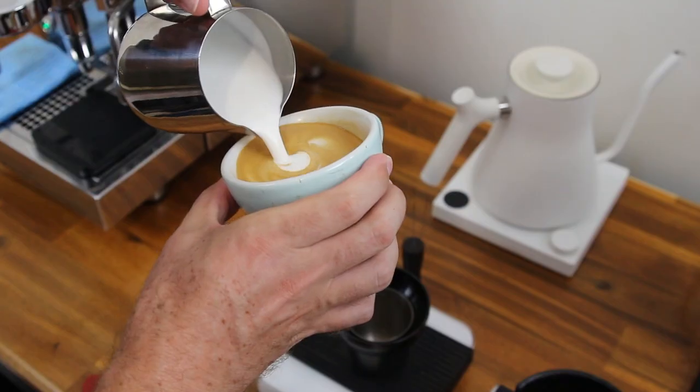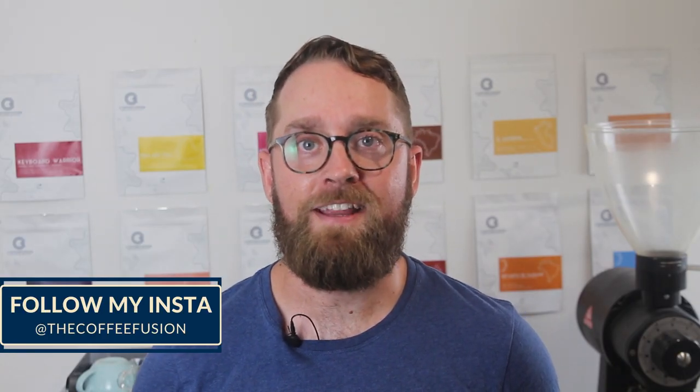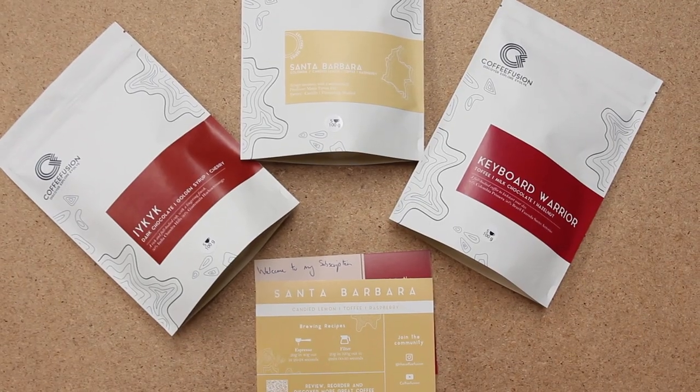On your first watch, I recommend running through in order. After this, feel free to reference the particular episode you're having trouble with, and you can also reach out to me in the comments or via my Instagram account if you need help. If you're in Australia and you're watching this because you joined my coffee subscription, then welcome! Your coffee should arrive in the next few days and the first episode should give you some basic knowledge to help you dial in when your coffee arrives. Each episode should be around 5 minutes in length, so you can watch the episode before you make your coffee each morning and hopefully stack your skills as we go along.